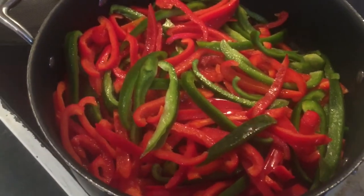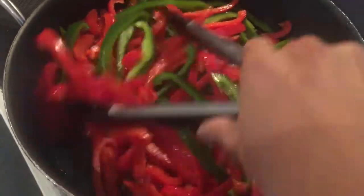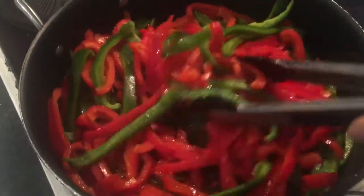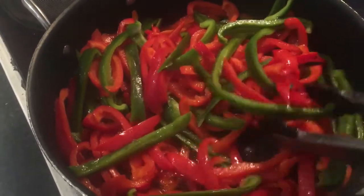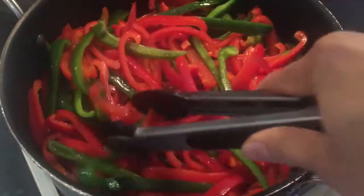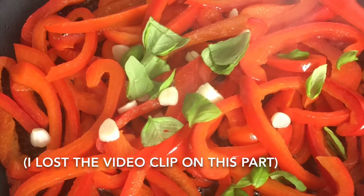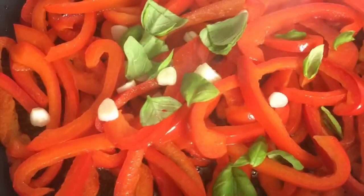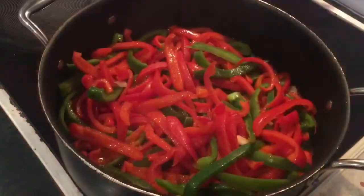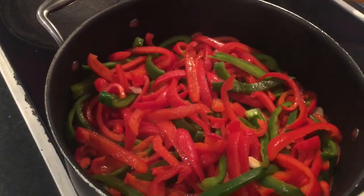Sauté thinly sliced capsicums in olive oil. Make sure to set the heat to medium. Continue stirring until the capsicums are half cooked. Once half cooked, add your sliced garlic and continue stirring. When the capsicums are completely wilted, it's time to season with salt and black pepper.